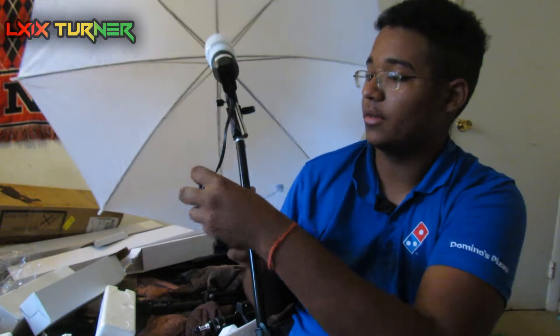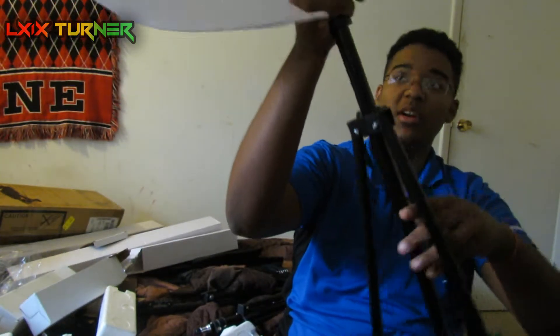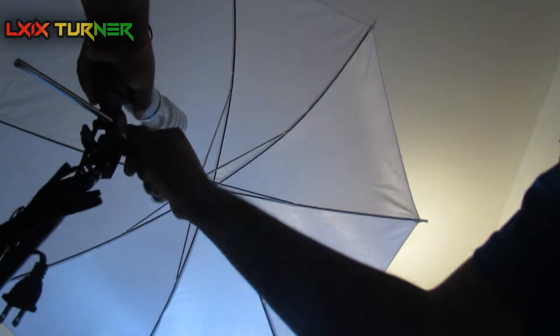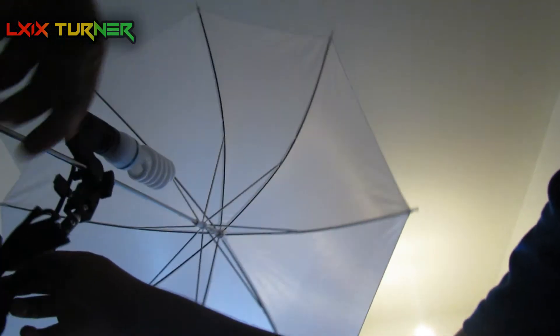I'm gonna take out umbrella number one and stick it in there. Alright, so we have this part done. Then you just need the wire and it runs down. I'm gonna set up the tripod first - the actual full-size tripod.